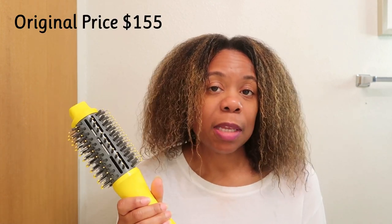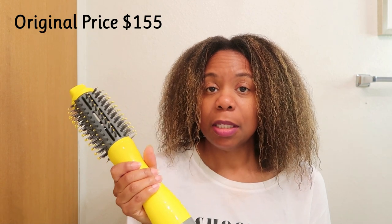My hair type could be considered 4A and as you can see it's been color treated. I picked this up during the Nordstrom Anniversary sale — it was $103 on sale. I'll review it based on its functionality, how well it straightens and dries my hair, and if it's worth the cost.